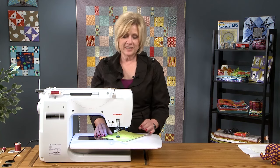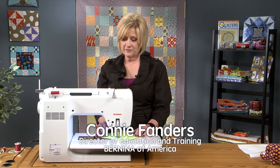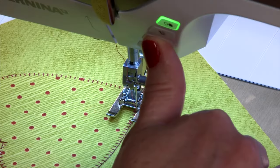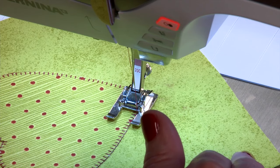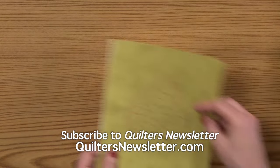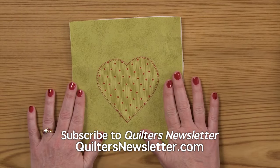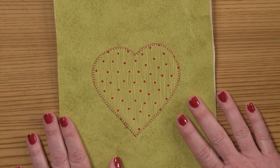When you get to the end, you want to secure it with a knot. On the Bernina 750, we have a thread cutter — when you push the thread cutter, it will automatically secure your thread, cut the thread, and raise the foot for you. So there you have it — our heart is complete. Now you can go home and appliqué to your heart's desire.